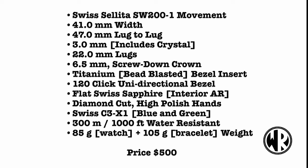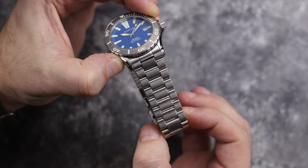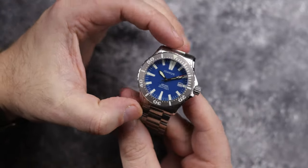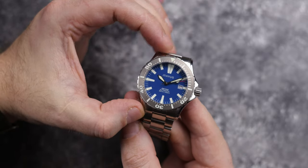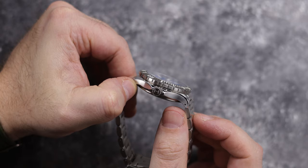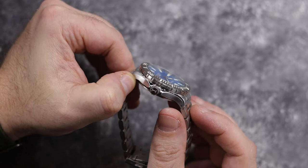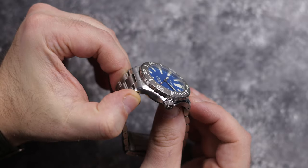This version that I have is the matte blue dial, but also available is gloss blue and gloss black. Nothing changes besides the dial color between them, and all will have a brushed stainless steel case with polished chamfers. You also get a 120 click bezel and a titanium bezel insert — yes, titanium. More on that in a bit.